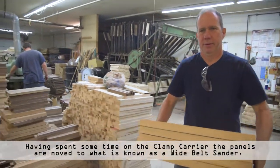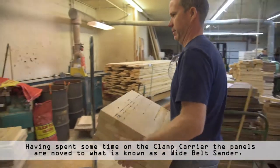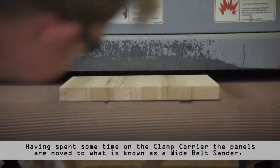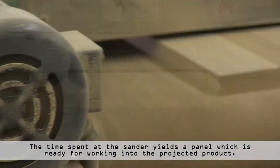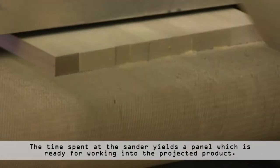Having spent some time on the clamp carrier, the panels are moved to what is known as a wide belt sander. The time spent at the sander yields a panel which is ready for working into the projected product.